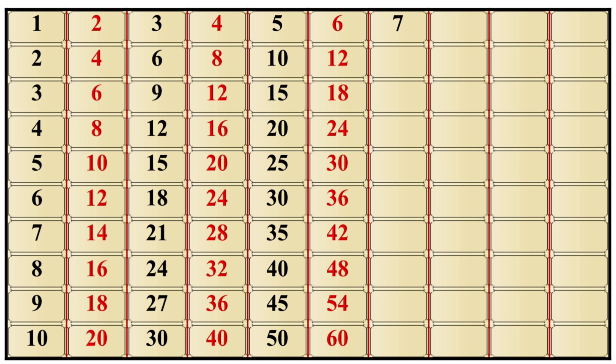7×1 is 7, 7×2 is 14, 7×3 is 21, 7×4 is 28, 7×5 is 35, 7×6 is 42, 7×7 is 49, 7×8 is 56, 7×9 is 63, 7×10 is 70.